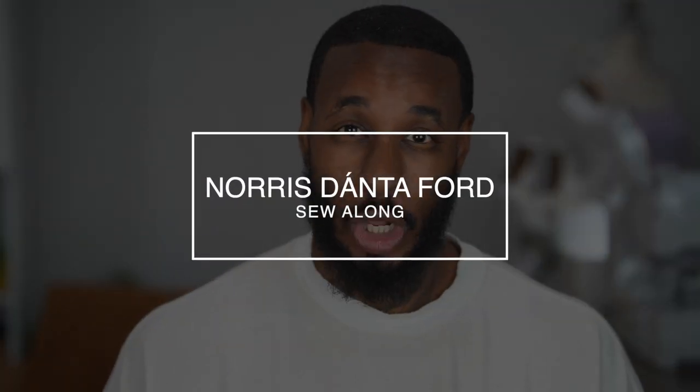Hey, what's up, I'm Norris and welcome back to another Sew Along. Today we'll be working on my latest pattern design, Nomi Pattern ME2048, View A which is the t-shirt. This is not a learn-to-sew video, so if you're new to sewing or just need to refresh your skills, you can visit our sewing and design school at SewedAcademy.com. So now that you have the pattern and all your materials, let's get started.